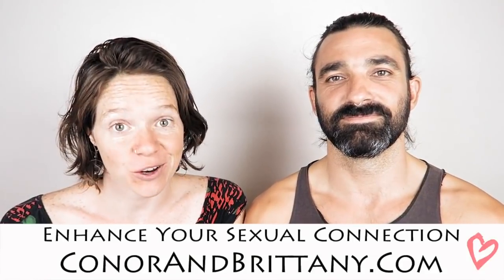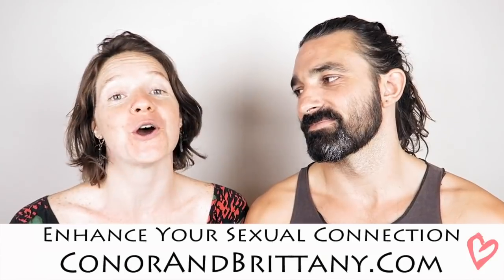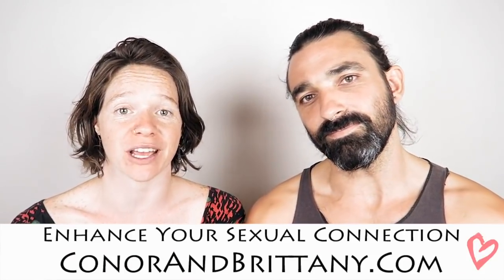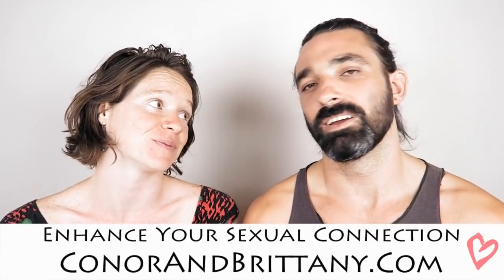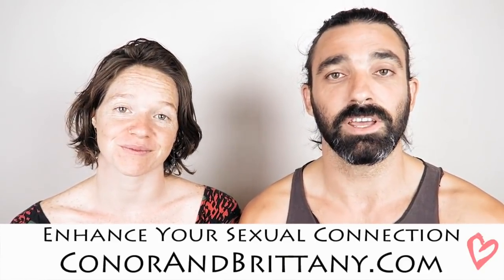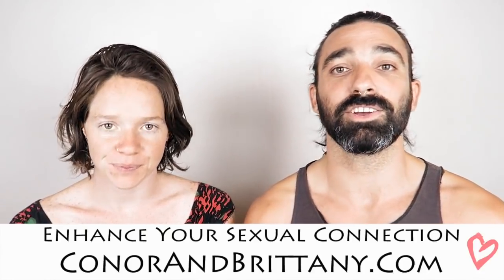If you're interested in enhancing your sexual connection with yourself or with your partner or partners, we really recommend you head on over to our website, connorandbrittany.com, and check out our sex ed area. Our sex ed area has a bunch of up-close-and-personal videos that we show — the action behind the theory that we talk about here on YouTube.